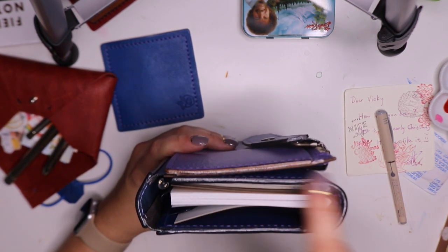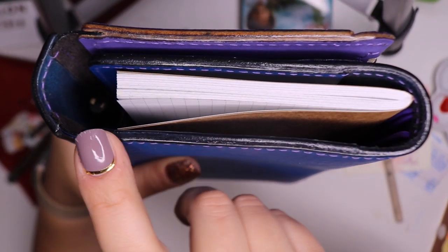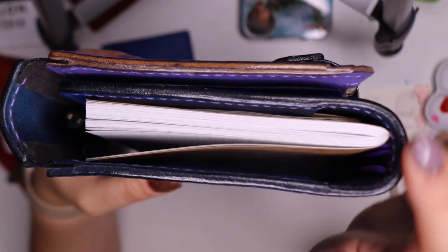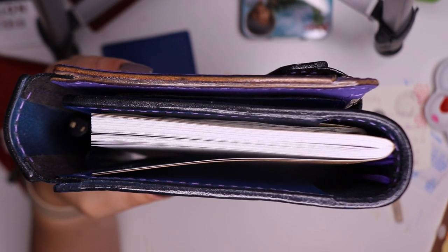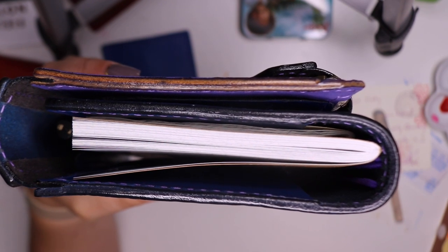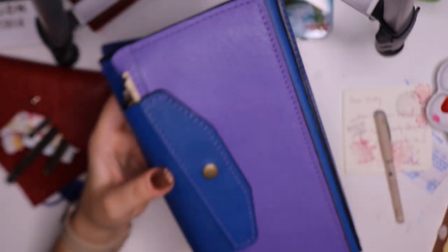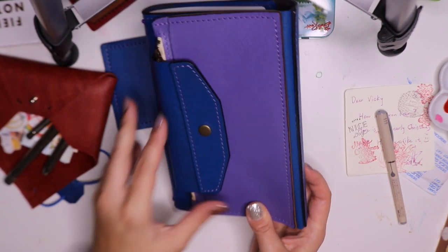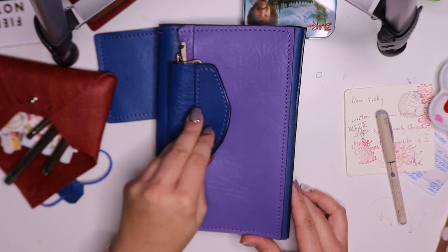The beveled burnished edges — if I bring it up closer, hopefully the camera won't go wonky — the edges are extremely smooth. I believe it's a technique where they're burning the leather, and you can see how nice and smooth it is. That's how every single edge on every single cut piece of leather is with Apple Pig, which is really beautiful. A lot of folks want that very finished, polished look, and that's definitely what you're going to get with Apple Pig — all the edges are finished really beautifully, and the clasp is a very tight, solid close.